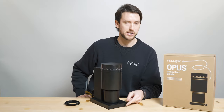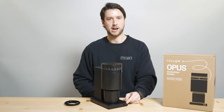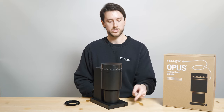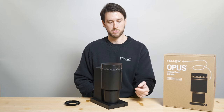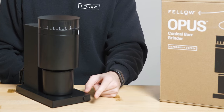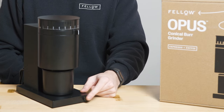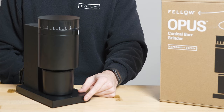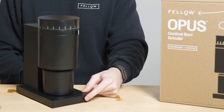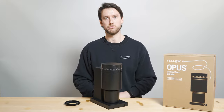To operate the grinder we have a single button, and this runs on timed auto-stop. The amount of grind time you get corresponds to how many times you press the button: a single press will give you 30 seconds of grind time, double press will give you 60, triple press will be 90 seconds, and if you hold the button at the beginning of the grind cycle that'll give you a full two minutes of grinding.